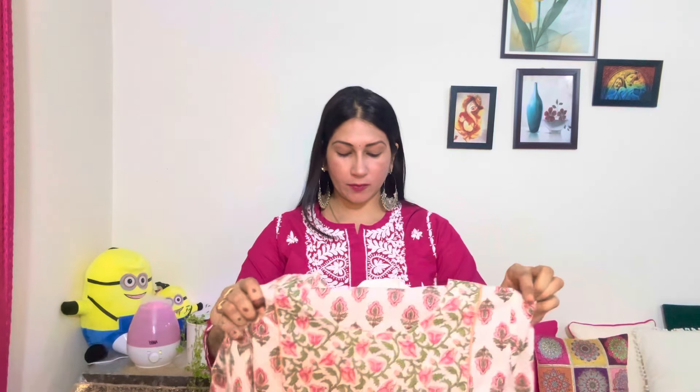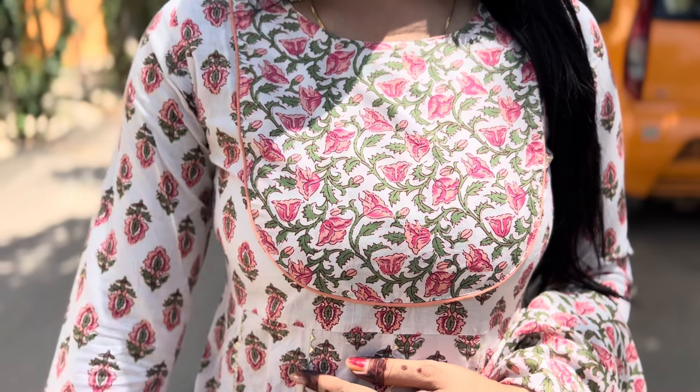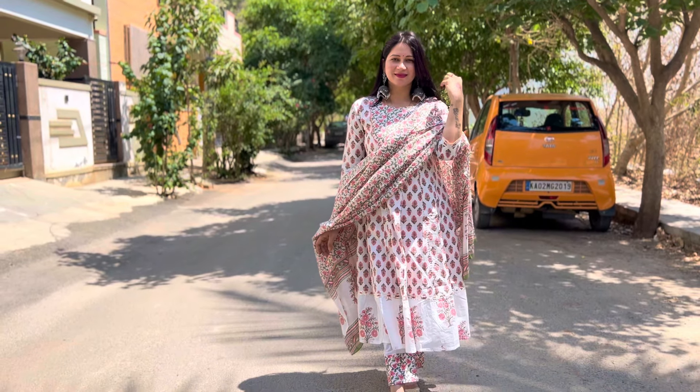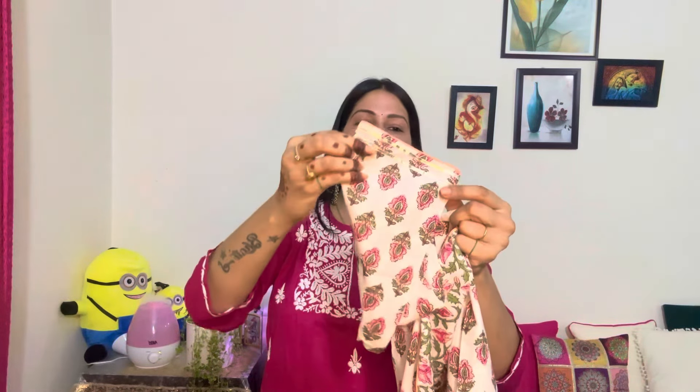Chalte hai agle set ki - yeh set bhi Rajnandini brand ki taraf se hi hai. Mujhe jaisa bata hai mere paas floral print bhoat zyada pasand hai. Same yehi kurta set mere paas hai - isme kya hai, yeh anarkali hai aur naira cut ke saath. Maine le rakha tha pichli baar, kaafi baar wash kar liya hai aur mujhe bhoat zyada pasand hai. Iske gale pe aapko yahan pe kuch is type ka pattern milega, yeh three-fourth sleeve ke saath milega. Aur sleeve pe aapko kuch yeh wala print milega, saath hi taraf gota patti ki lace bhi lagegi. Yahan halki si peach color ki piping milegi. Must buy product hai - without second thought isko le lijiye, yeh bhoat achha lagta hai pehnne ke baad aur bhoat sundar look deta hai.